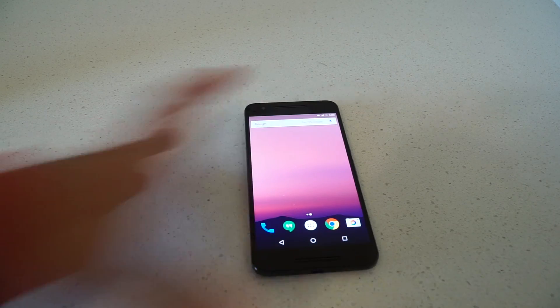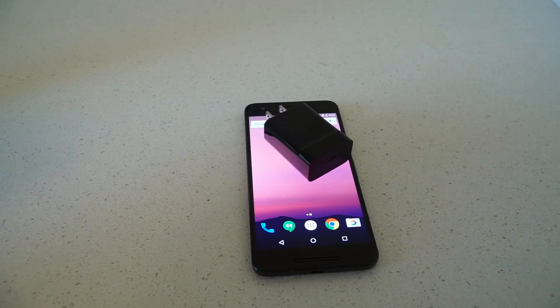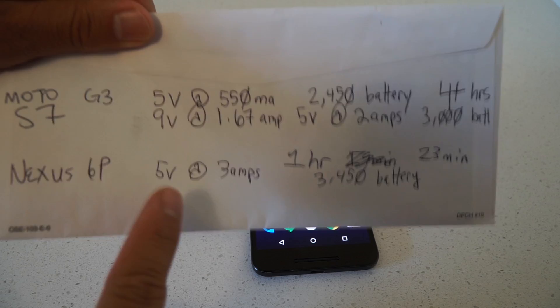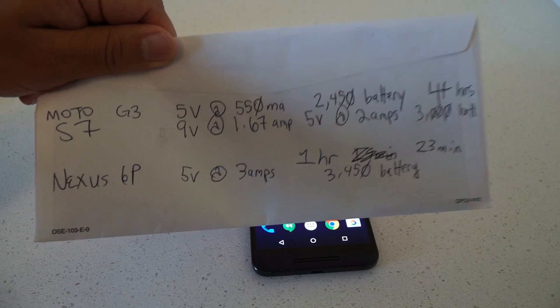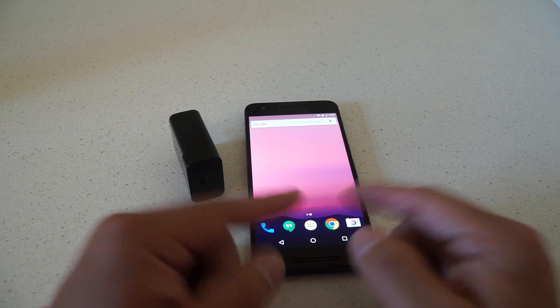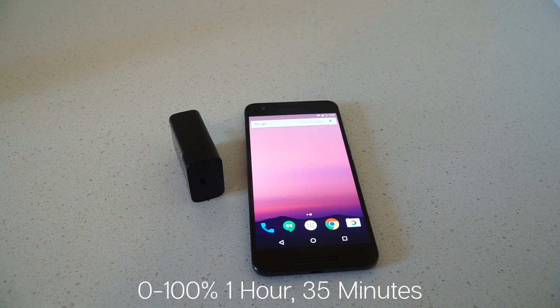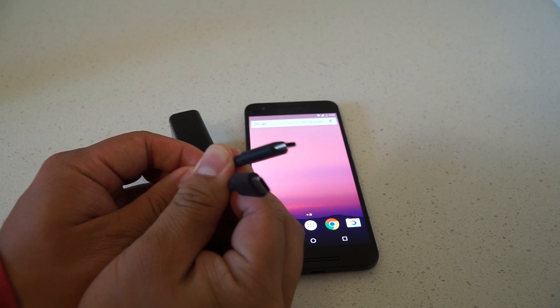Let's talk about the Nexus 6P. The Nexus 6P uses a different type of charging technology called USB Power Delivery. This technology offers increased power levels and optimizes power management. Its charger is rated at only one output: 5 volts at 3 amps — the highest amperage of any smartphone I own. With a 3450 mAh battery and its stock charger, my 6P charges from 0 to 100% in about 1 hour and 35 minutes.